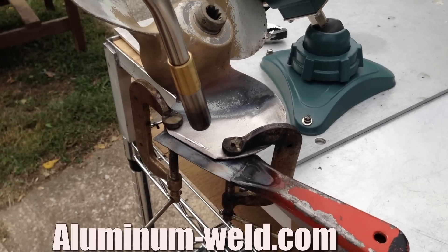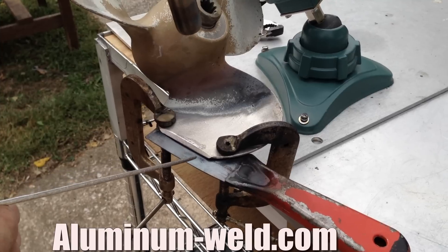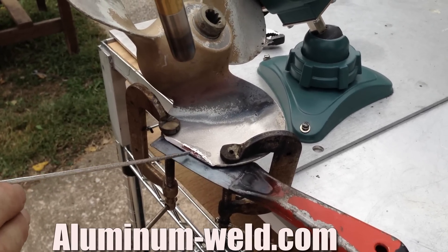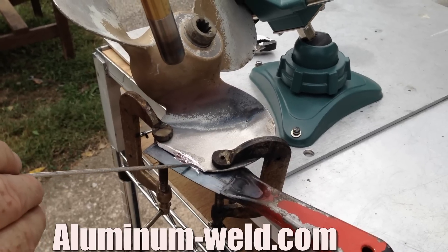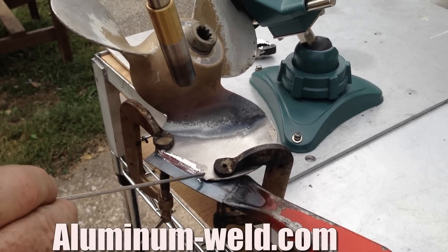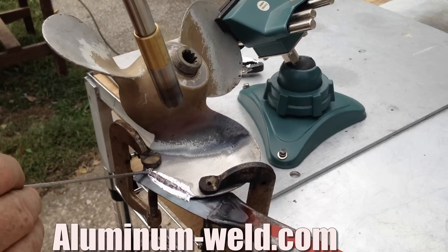You can see I'm starting to flow rod now, so we're at 735 degrees. I'm going to raise the heat up a little bit — close enough that I'm still melting rod, but far enough away that I'm not overheating the aluminum. I'm going to tin the edge with the rod, which just means putting a thin layer right on the edge. Now I've got a nice base to start with.